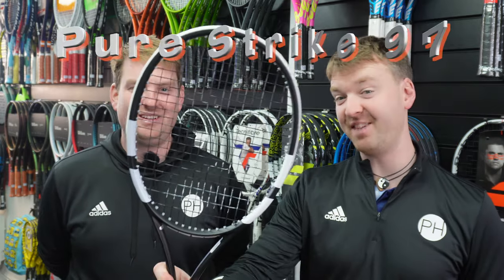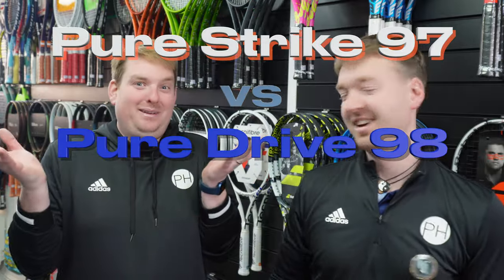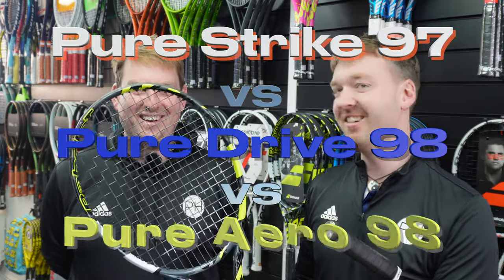Ever wondered which of the Babolat tour level rackets was best? Well wonder no more. Could it be the brand new PureStrike 97? It may be. Could it be the PureDrive 98? Maybe. Could it be the PureAero 98? Quite possibly. Let's find out.